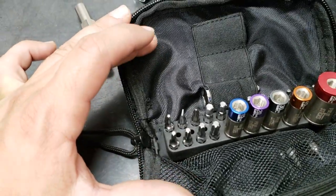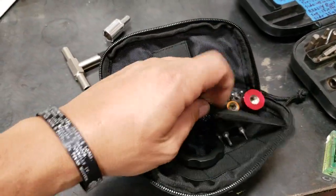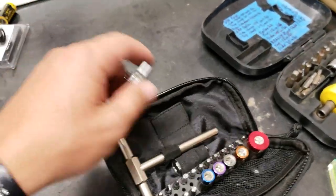We got Phillips, we got standard, we got Allen keys for days. Buddy, it is set up. I got a USO locking ring tool kit tool. That's it guys — that is our Fix-It-Stick kit.